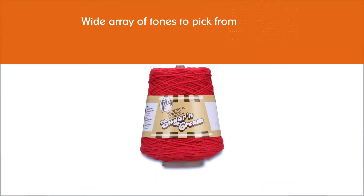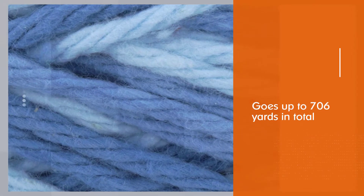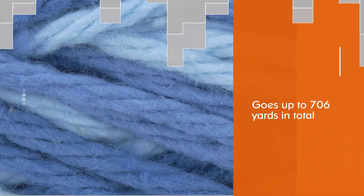You get a wide array of tones to pick from — 18 in total. Another exciting part is that you can make it work with most knitting needles and crochet hooks. You can add up the total yardage of the cone, which goes up to 706 yards in total.